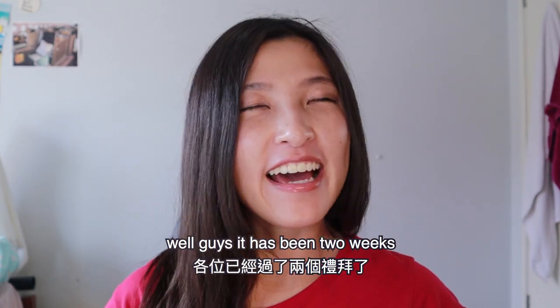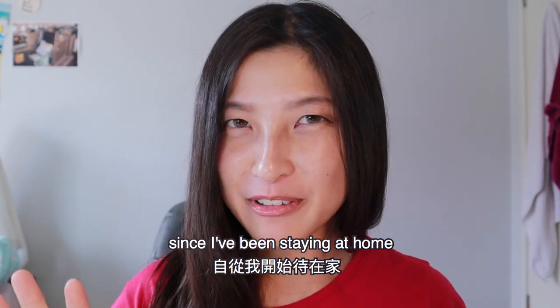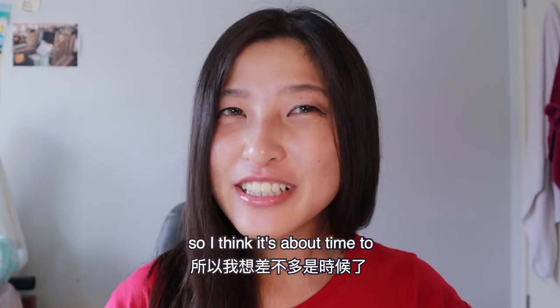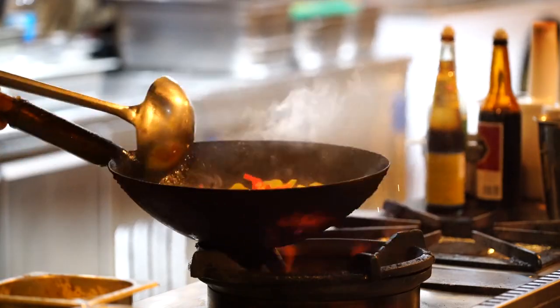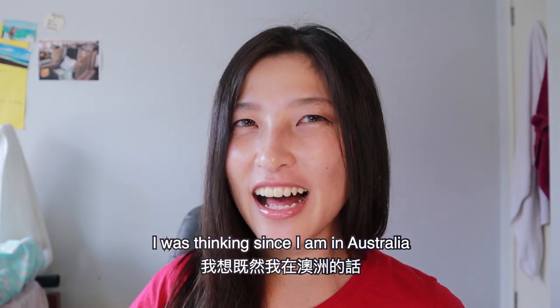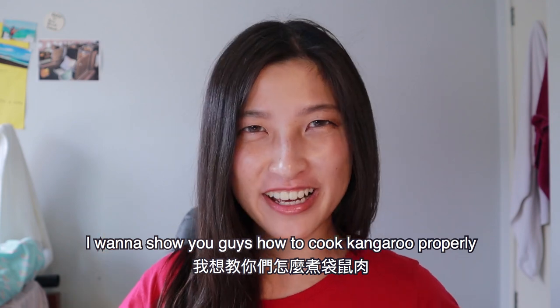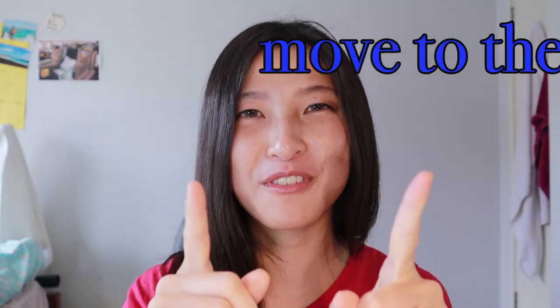It has been two weeks since I've been staying at home, so I think it's about time to cook. Since I'm in Australia, I want to show you guys how to cook kangaroo properly. So let's move to the kitchen.